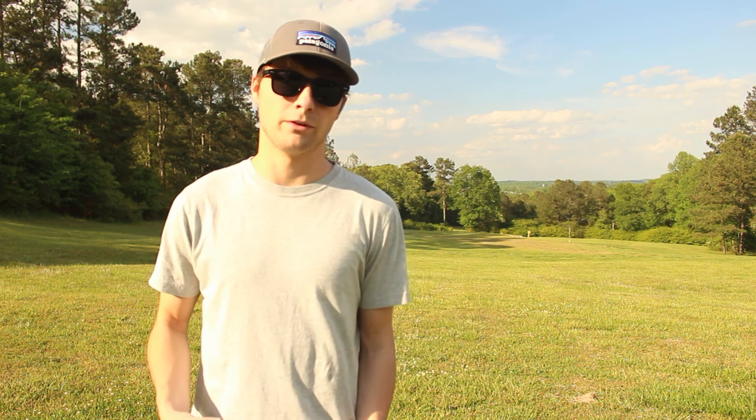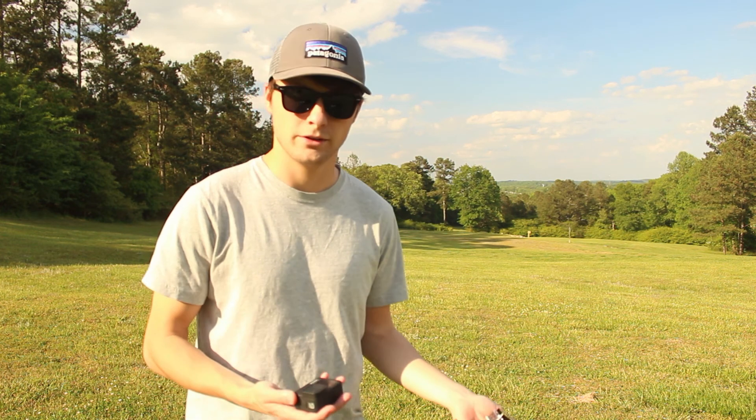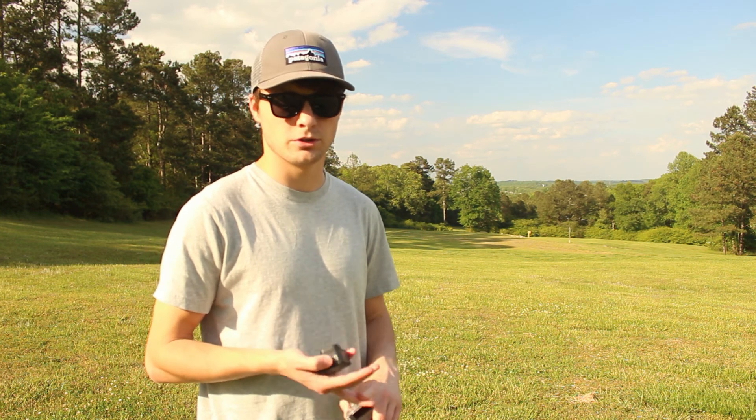When you make adventuring videos and mountain biking videos like I do, your main workhorse of a camera is going to be an action camera like these. One thing that is awful is wearing these stupid things. So today we're going to compare and see what's the best way to wear them in terms of comfort and in terms of picture.